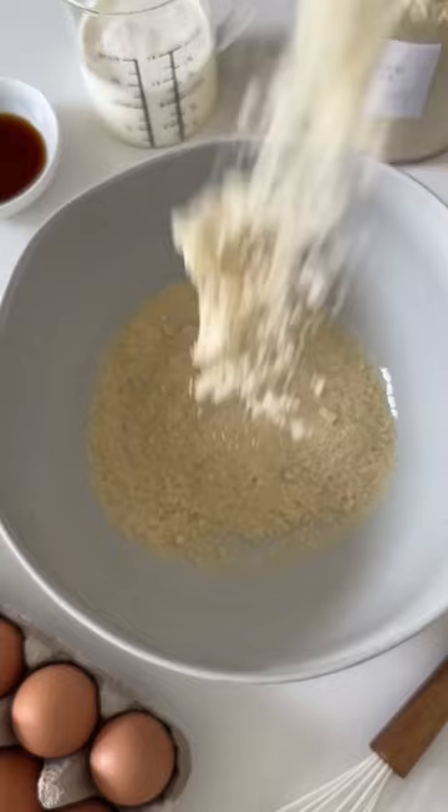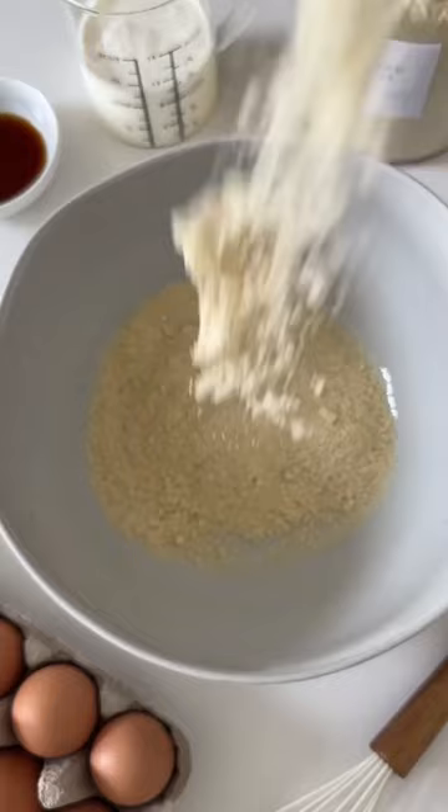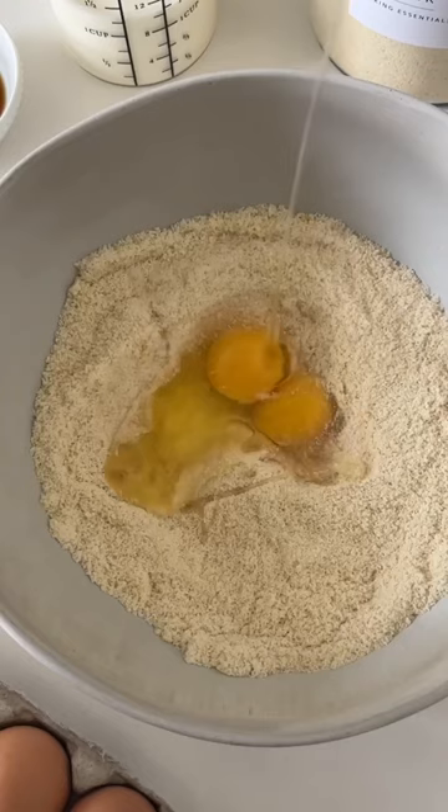To a mixing bowl, combine some almond flour, sugar, and salt. Then for the wet ingredients, add in some eggs, vanilla extract, almond extract, heavy cream, and butter.